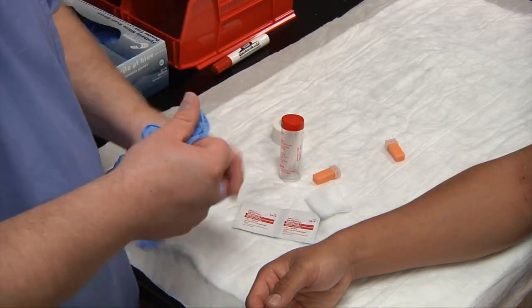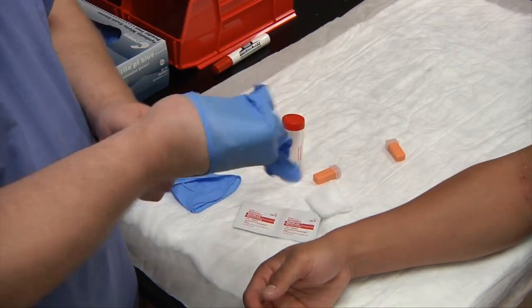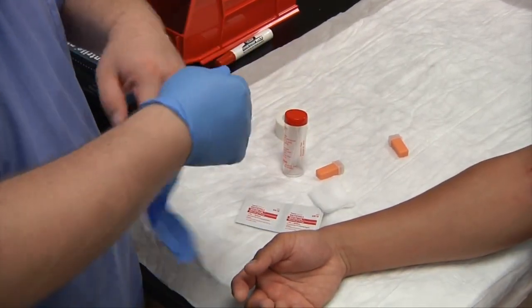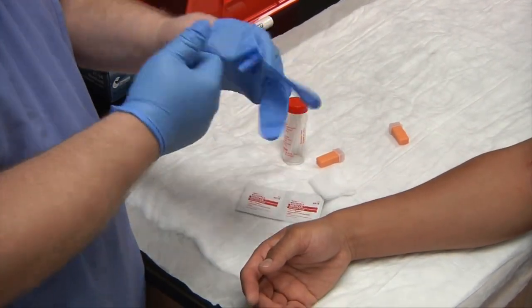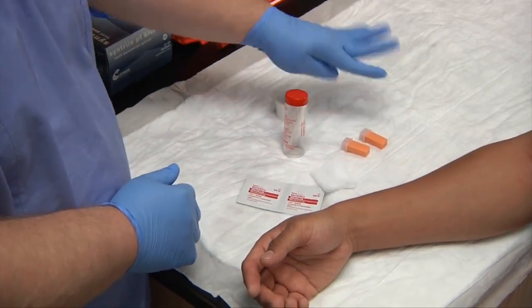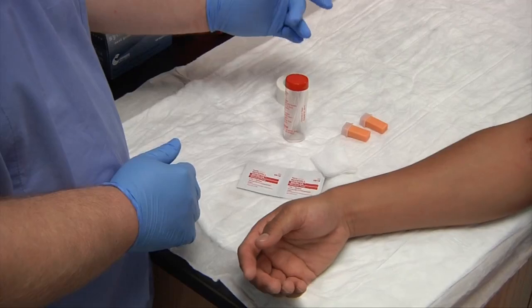Let's go ahead and put our gloves on. I've already obtained consent from my patient and informed them of the procedure. As you see, I have two lancets out — you want to make sure that you always have backup equipment in case the lancet does not work.